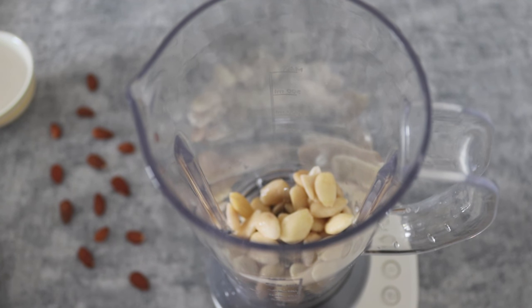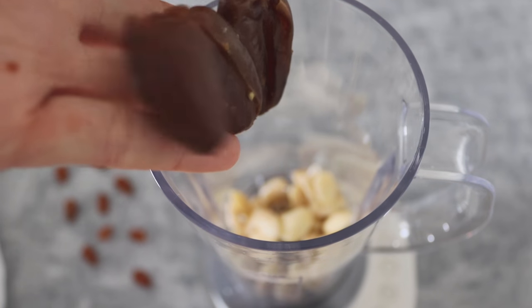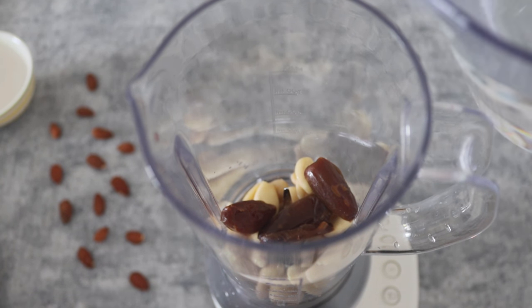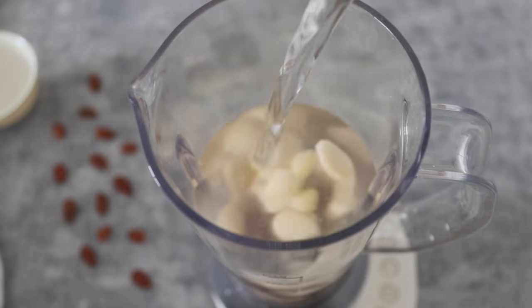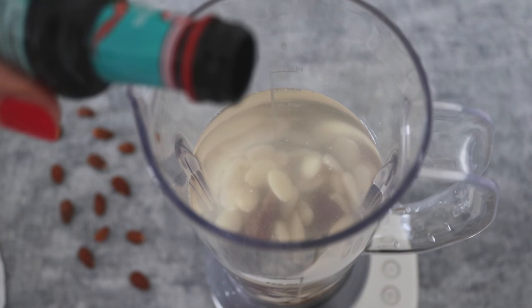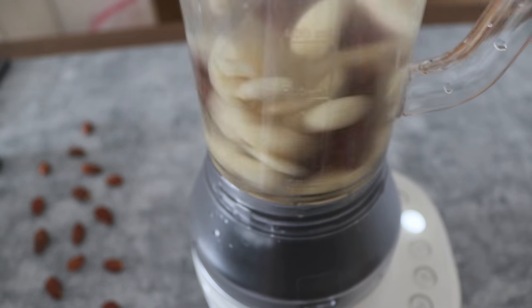I prefer my milk a little bit sweet so I add two or three dates, but you can also add some agave syrup or maple syrup, whatever you prefer, and then add the water. I like my milk to have some extra flavor, and that's why I add a little bit of vanilla extract, but you can also skip it as you wish.